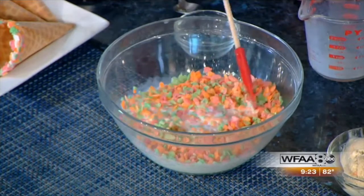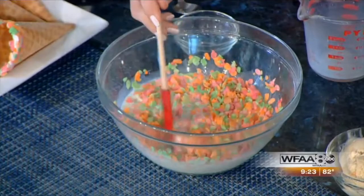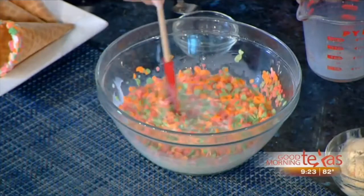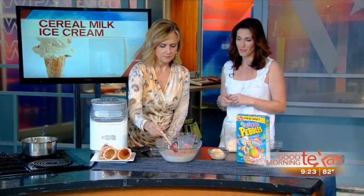What makes ice cream so good is that it's sweet. However, when things are cold, those taste buds are numb. So you actually want to make it sweeter than what you would think ice cream should be. We're going to let it sit for half an hour, then you strain it through a fine mesh sieve.